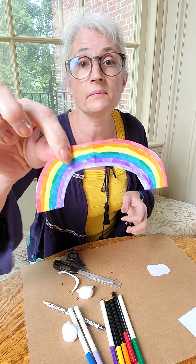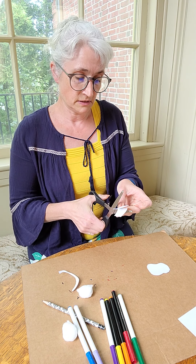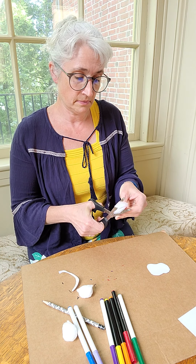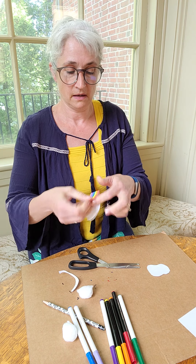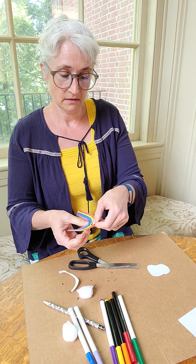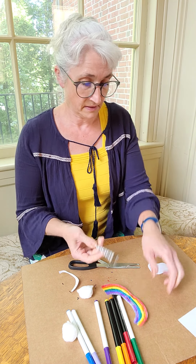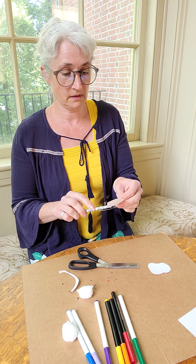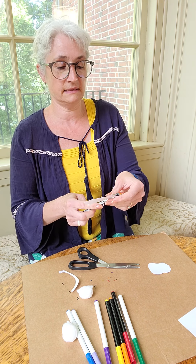I'm going to fold my rainbow in half and I'm just going to snip and snip. This is going to make the little place that I can tuck my pencil in. Let's see if we got it enough — yes, perfect.